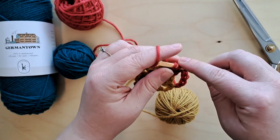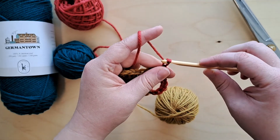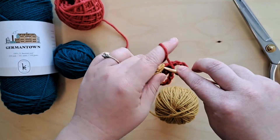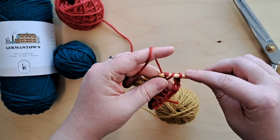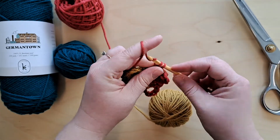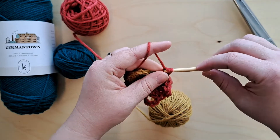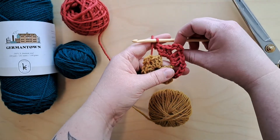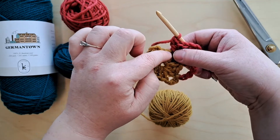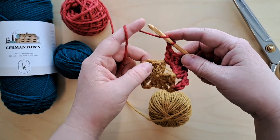Then we make another corner for this row — chain three — and then three more double crochets into that same space. Now you can see we've got the corner there. To travel the space of the edge we just chain one forward to make our line a little longer, and then we do exactly the same thing into the next chain three space: three double crochets.